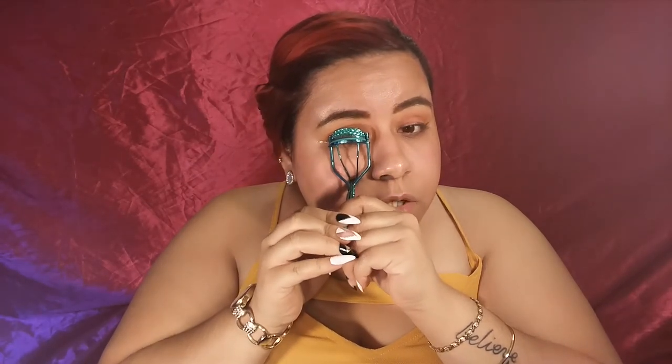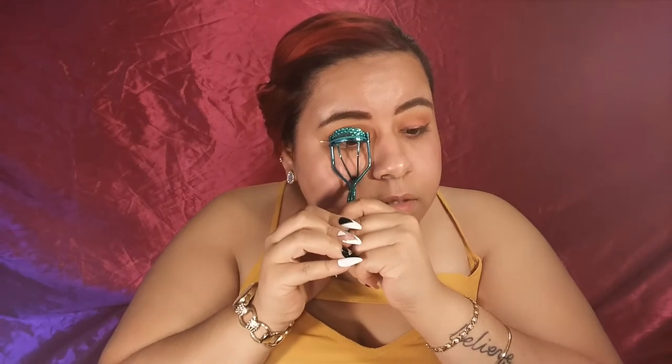Now moving on to eyelashes. First I'm going to prep my lashes — I'm going to curl them first and then add mascara. Since I'm not wearing black eyeliner, I'm going to want to apply my eyelashes really well so you won't be able to see the band. To coat my lashes I'm going to be using my Maybelline The Falsies Volume Express Mascara.